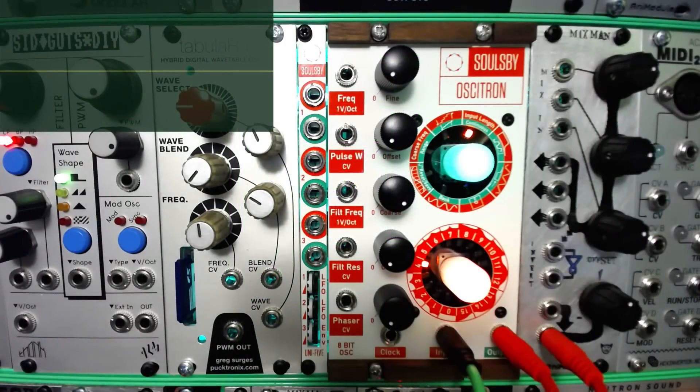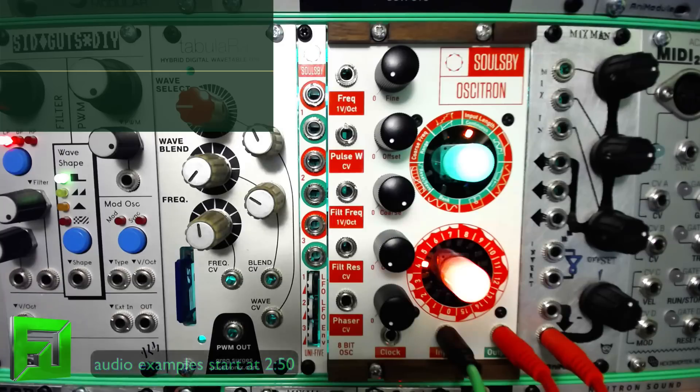Hey, what's up everybody, it's Flux with fluxwithit.com, and today we're going to do kind of a short little series of videos on the Soulsby Ocitron. The reason why I'm doing this in shorter little bites is because it just does too much to try to put it all into one video.